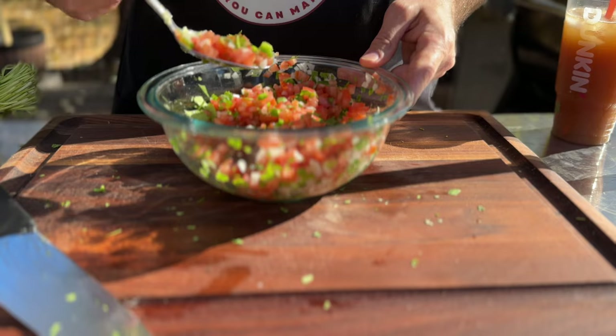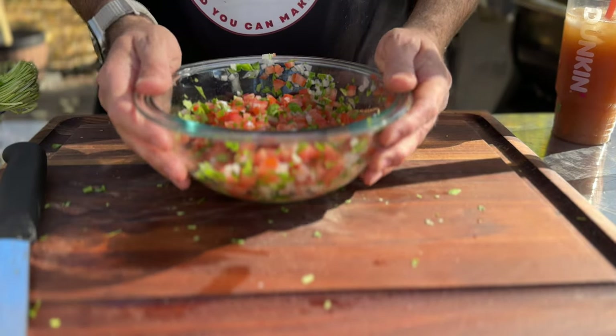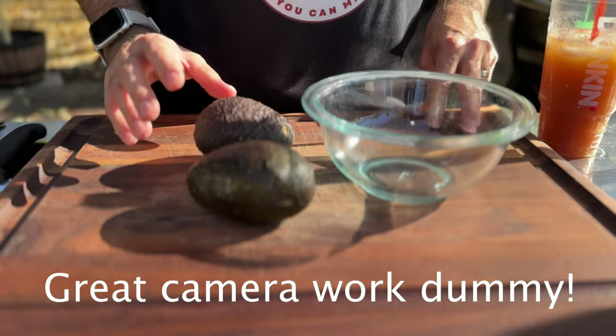A quick taste to check our salt — oh, that's good. This is going to hang out in the fridge overnight, which is only going to help these flavors come together even more. Next up is a super quick guacamole.